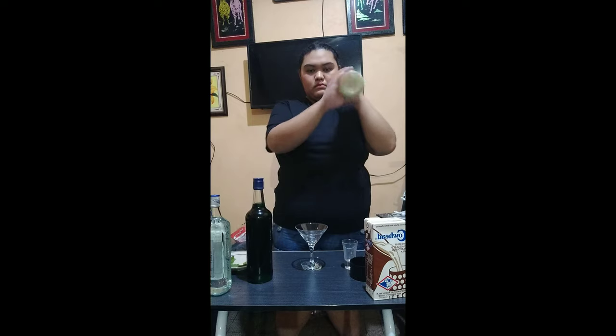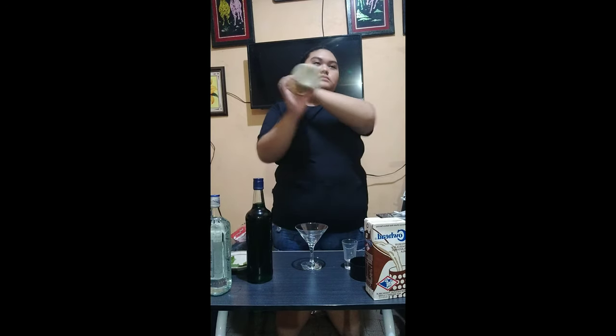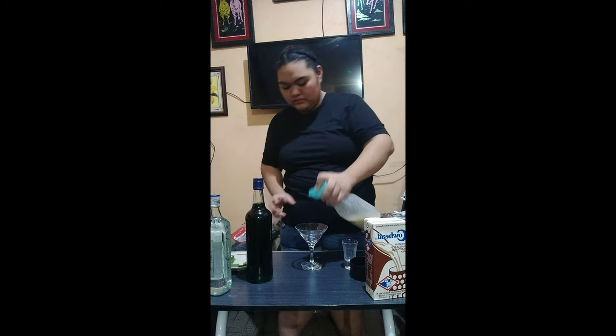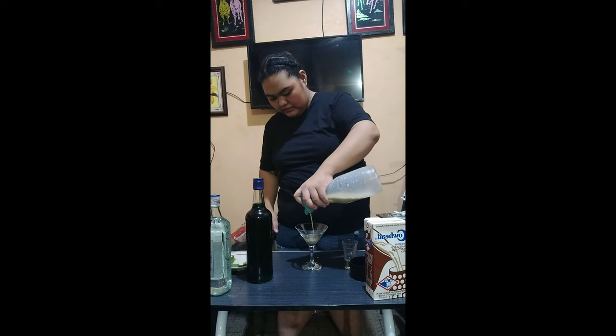Then, mix it for 10 seconds. Next, pour the mixture to the cocktail glass without including the ice.